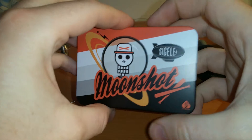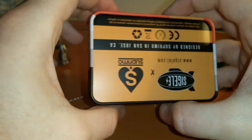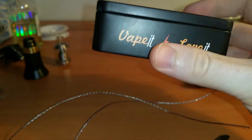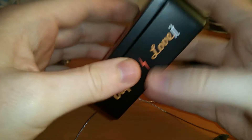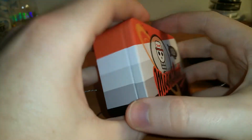So here's the package that it comes in. It's a metal tin, and I actually really like this package — it's pretty cool. Most packaging is like a plastic case, but I like this package. It looks cool. I'm going to keep this tin and use it to hold something or other.